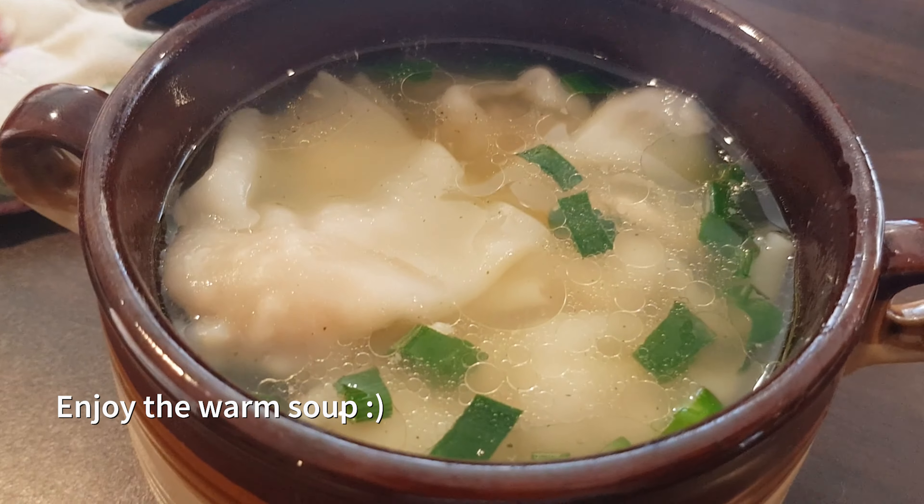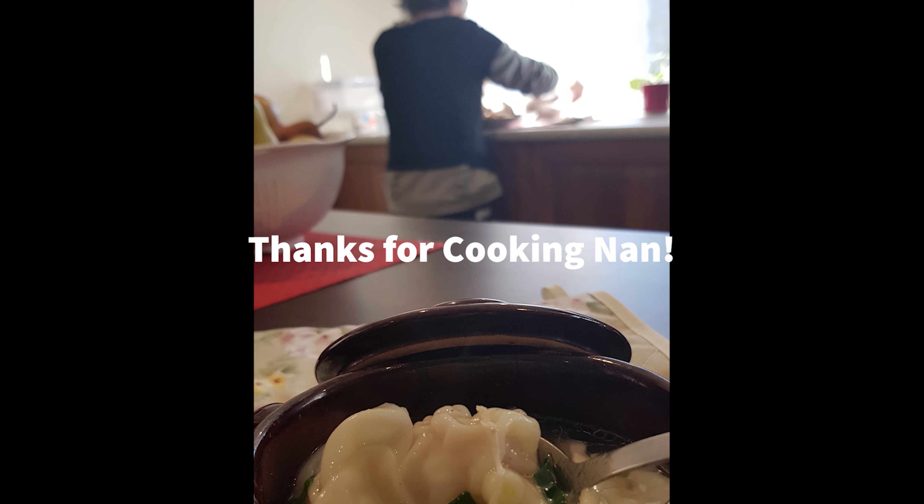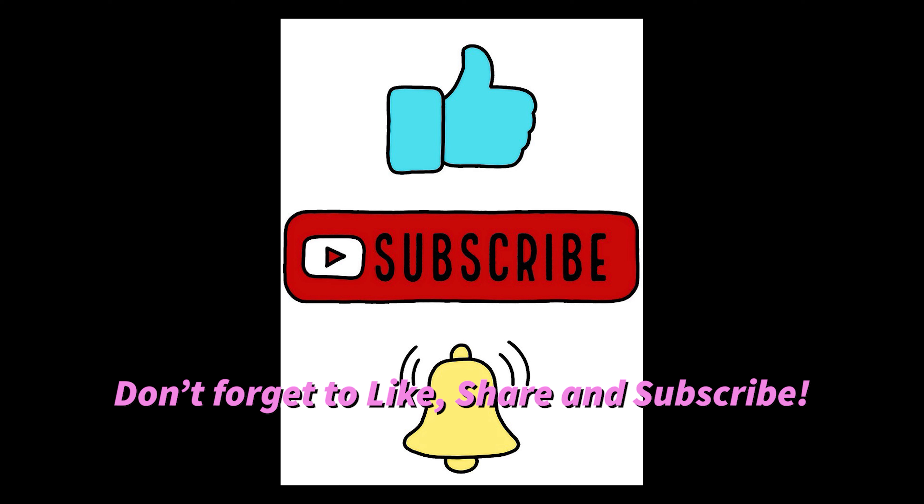And there you have it — your own pork wonton in savory chicken broth. Don't forget to like, share, and subscribe!